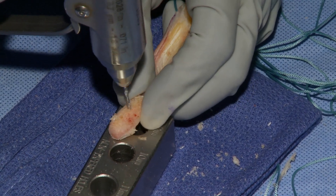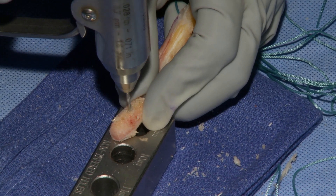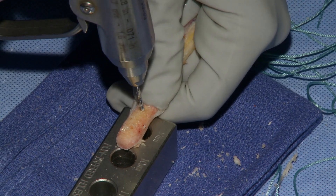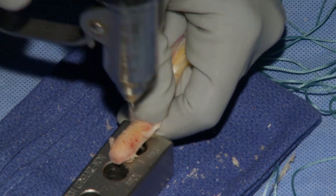Use your best judgment — if the bone plug is kind of thin or the bone is excellent quality, you may just want to put two drill holes in so that you don't compromise the bone plug and it doesn't snap. If you're uncertain at any point, just report it to the surgeon.